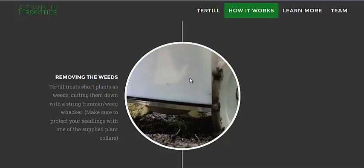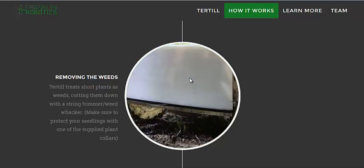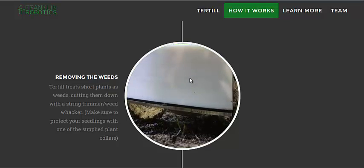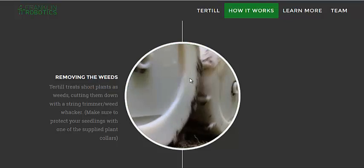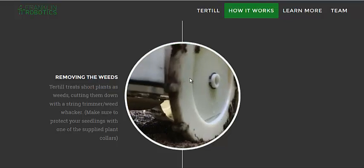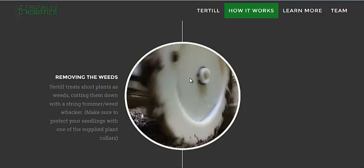You should pull weeds from the roots, but if you get them while they're young and the roots don't have a chance to develop and you chop off those leaves, it can sometimes dry out pretty effectively and keep the garden weed free. If you have this thing constantly going around, being charged by the sun, if they come back a little bit, I don't think it's that big a deal.